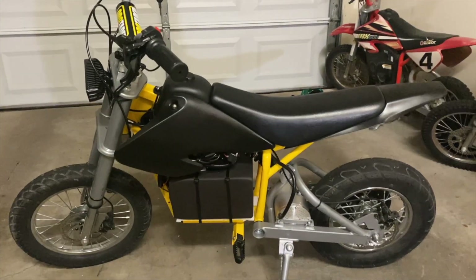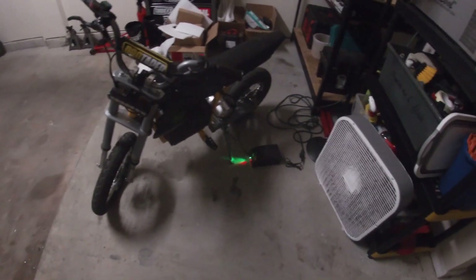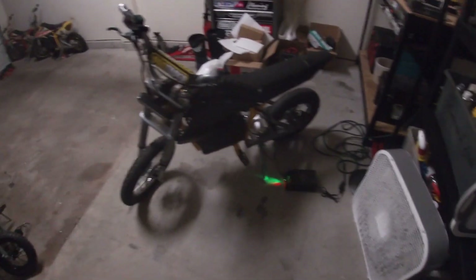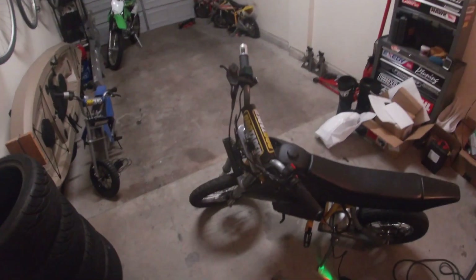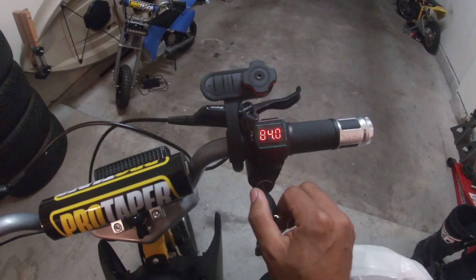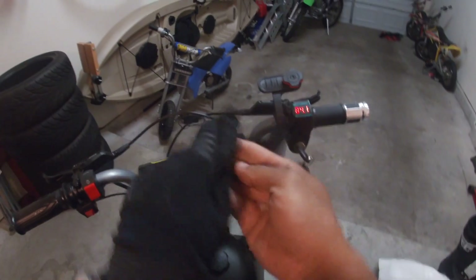We're going to hook this up to the charger, let it charge overnight, and then take it out. The MX650 is now fully charged — let's take this thing out. I'm not going to go too far today because this is a brand new setup and it's a work day, I'm not trying to get stranded. It's reading 84.1 volts — it is fully charged.